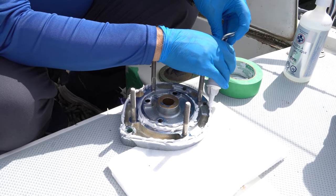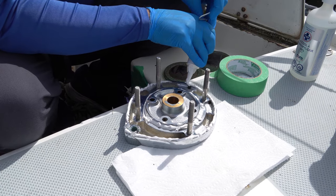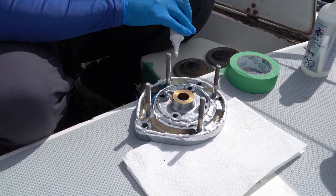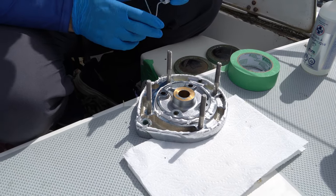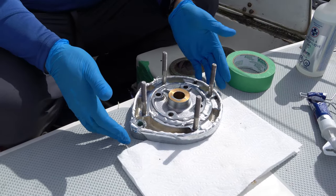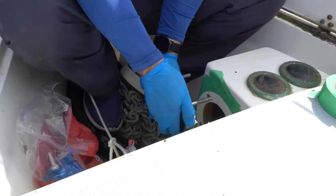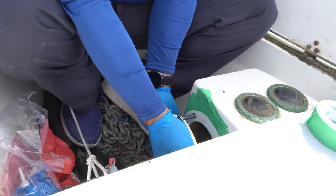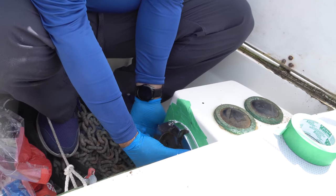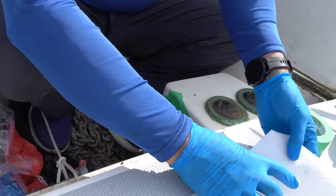I have some paper towel here to wipe up any spills while the Cicaflex is still soft and workable. That is as much as I want to get out of this particular tube of Cicaflex, so now I will mount this in here. Then I'll go inside and film attaching the backing plate.